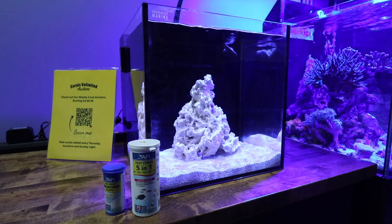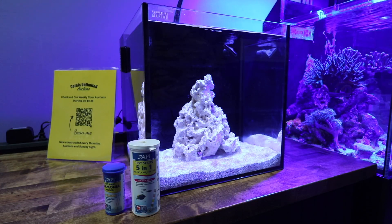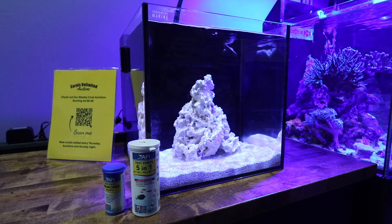The reef tank has been up for about two weeks now and not a whole lot going on. We're still maintaining relatively low salinity — somewhere in the neighborhood of 22 parts per thousand. Maintaining a slightly lower salinity when cycling a reef tank will help speed up the process because the bacteria you're trying to grow isn't spending as much energy maintaining its cell shape as it is on reproduction.